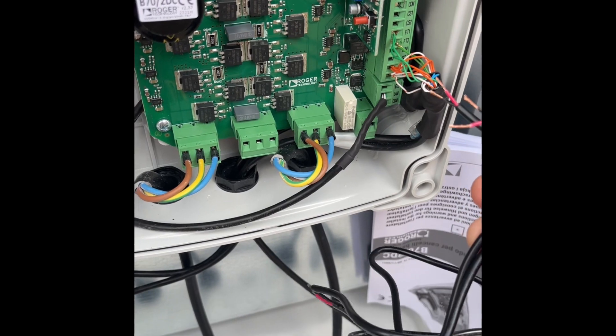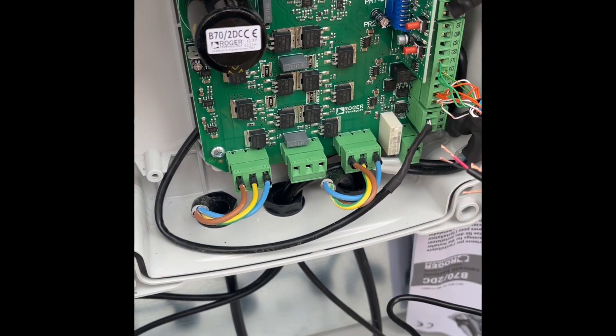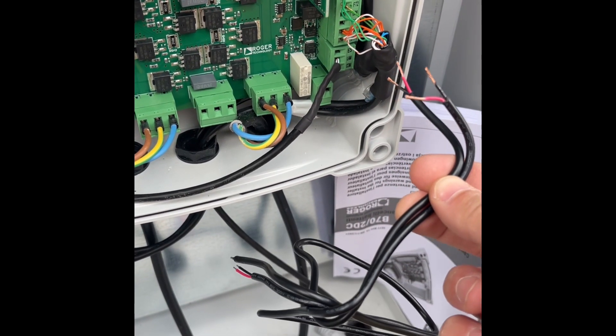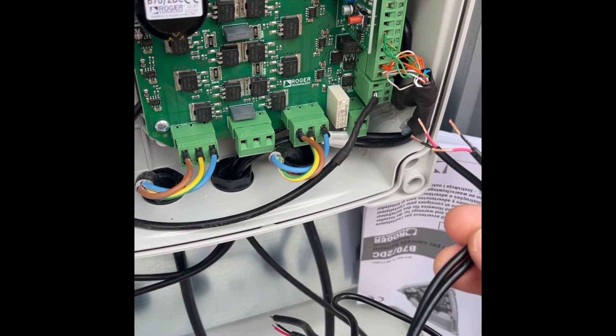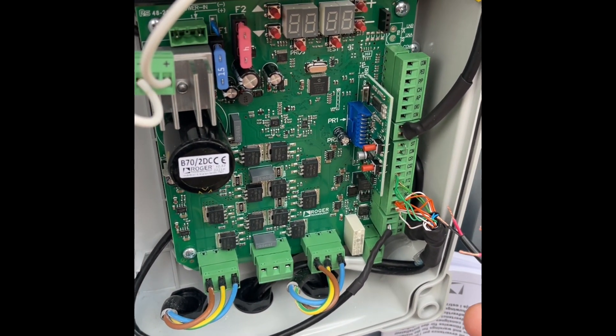We've cut the sense wires in half, stripped the ends off, and we're going to connect them up now. We've pulled them through to just outside so you've got better range on your Wi-Fi connection. So far we've spent about two minutes just getting things ready — pulling them through and stripping the ends off — so a few more minutes and we should have this connected and working.